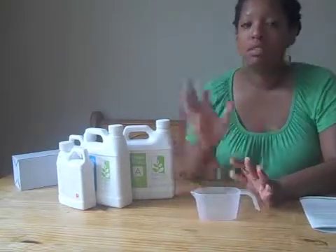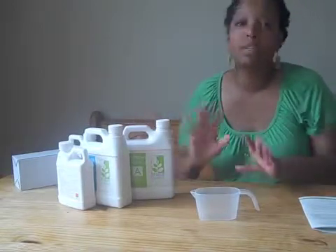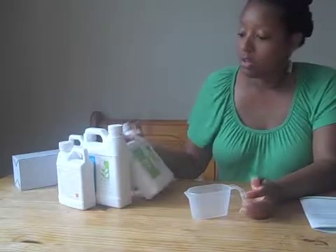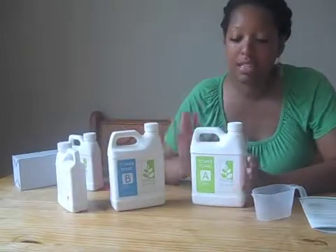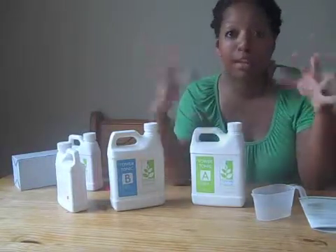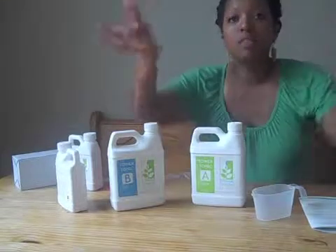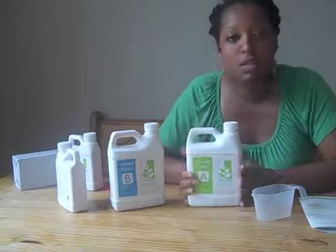I wanted to do a quick video to quickly discuss the tower tonic. All this stuff comes with the tower garden kit — everything is included. I didn't have to go to any store to buy anything separate. The tower tonic is basically there to provide nutrients to the plants. The plants are not going in soil, they're not in the ground — it's an aeroponic system. The water is going to be flowing through the tower to the roots, and the roots are going to need nutrients. This is what's going to provide that.